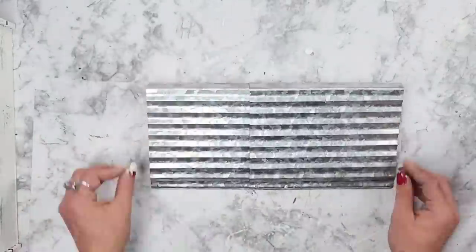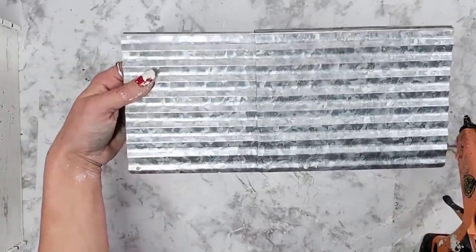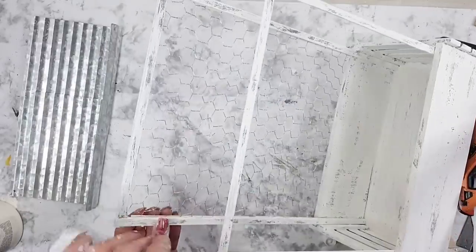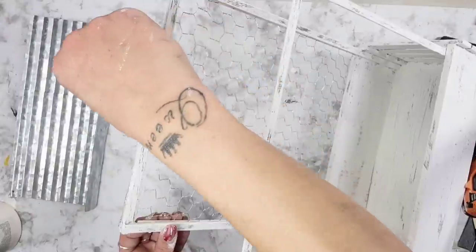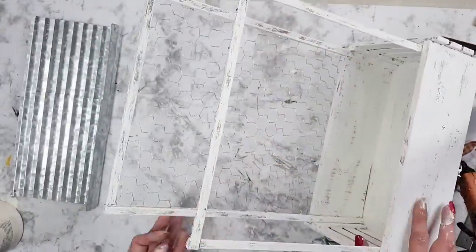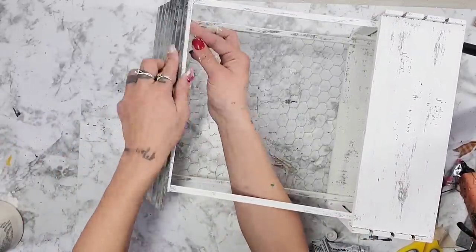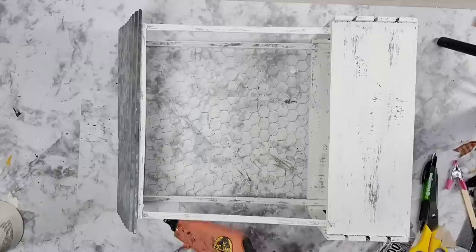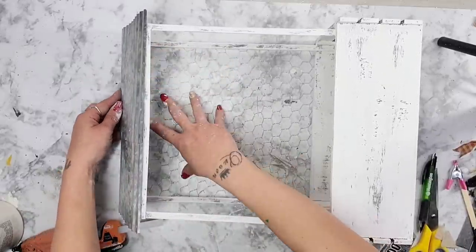Once both plaques are bent back, I attach them by adding hot glue or E6000 to one plaque and placing the other on top, making sure the grooves line up — please be careful as the metal can get very hot. The plaques have four holes and once glued together two holes remain visible — don't cover them, you'll need them to attach the roof. I used E6000 on the higher back piece and Gorilla hot glue on the front piece. Slide the bent piece up against the chicken wire section and attach the front to the front bamboo sticks.